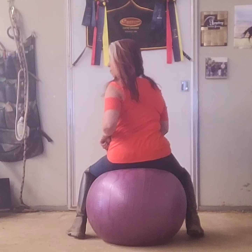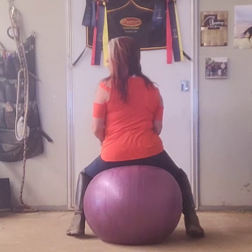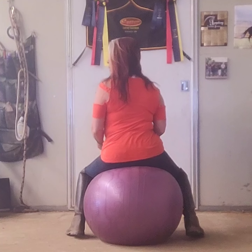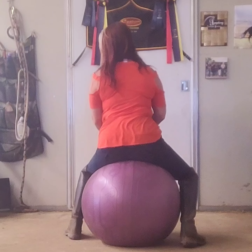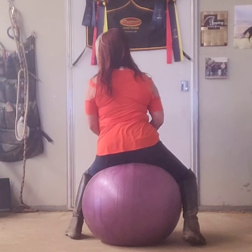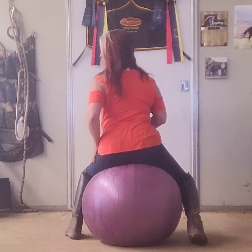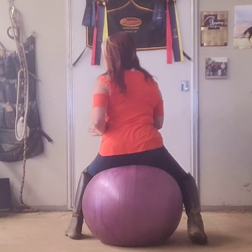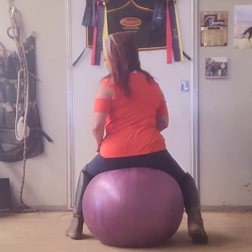Now I'm going to bring my inside hip forward to my inside knee, then bring my outside elbow on my hip and bring my outside leg back — and that's going to shift my ball and allow my horse to do the haunches-in. I want this inside hip to be higher than the outside hip, so that I'm telling the horse to move that hip over to the inside.